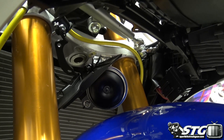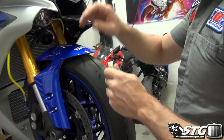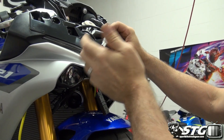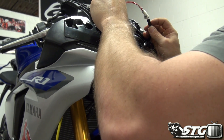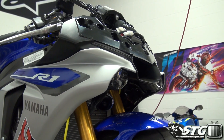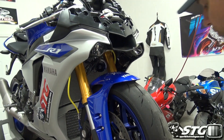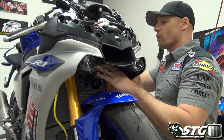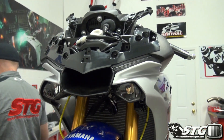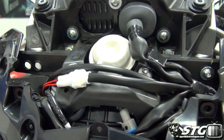Right up here is where we're going to plug in this device supplied by Ohlins. What this is going to do is keep us from having any kind of fault light by having that stock electronically controlled steering damper off the motorcycle. I'll look around as I go through this and find a good place to tie that off. They supply three cable ties so we can do a really clean job with that. And it looks like I need a 5mm Allen for that bolt.